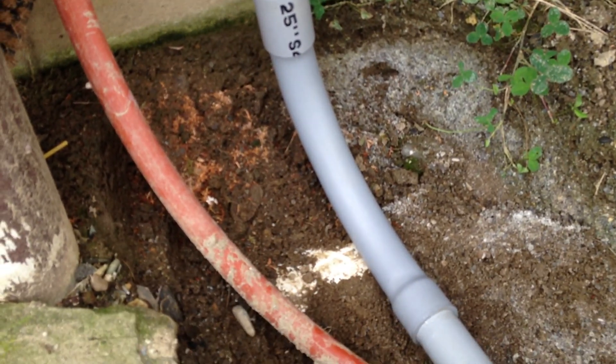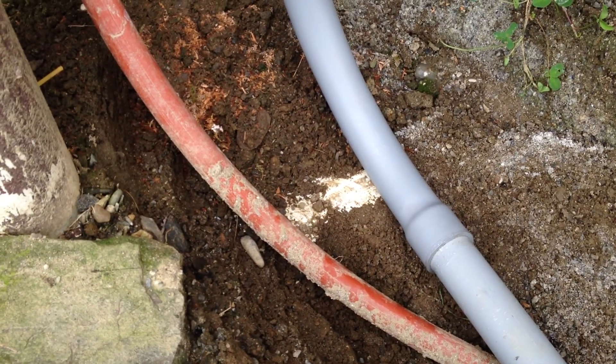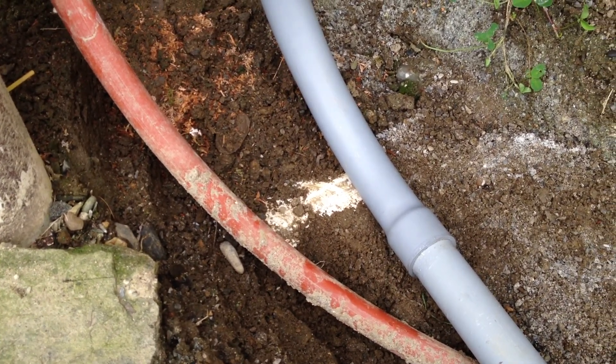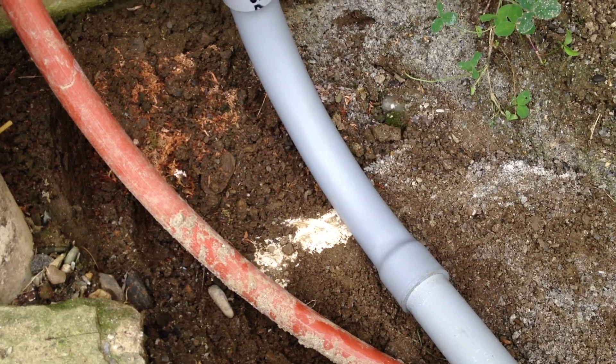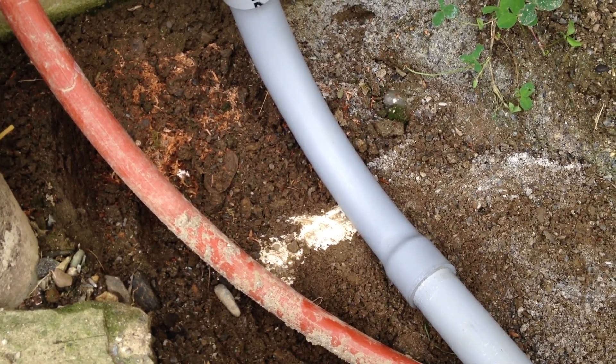Right here I have a downspout system that runs over — you can see it right there on the white. So I can't quite get this to be 18 inches deep, but it's right next to the house and nobody's going to be driving over it right here. This red conduit is for my cable.